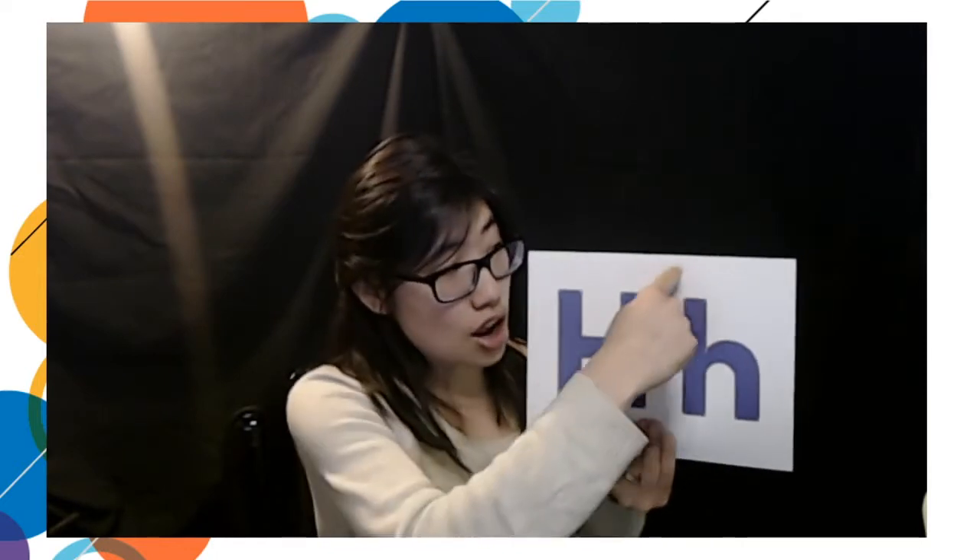Our letter of the day is H. This is the capital H. This is the lowercase h. To write a capital H, you draw one line down, two lines down, and then you connect those two lines in the middle, right there. And then to draw the lowercase h, you draw one line down, and then you make a hump. H makes the h sound. Can you try? H, h.